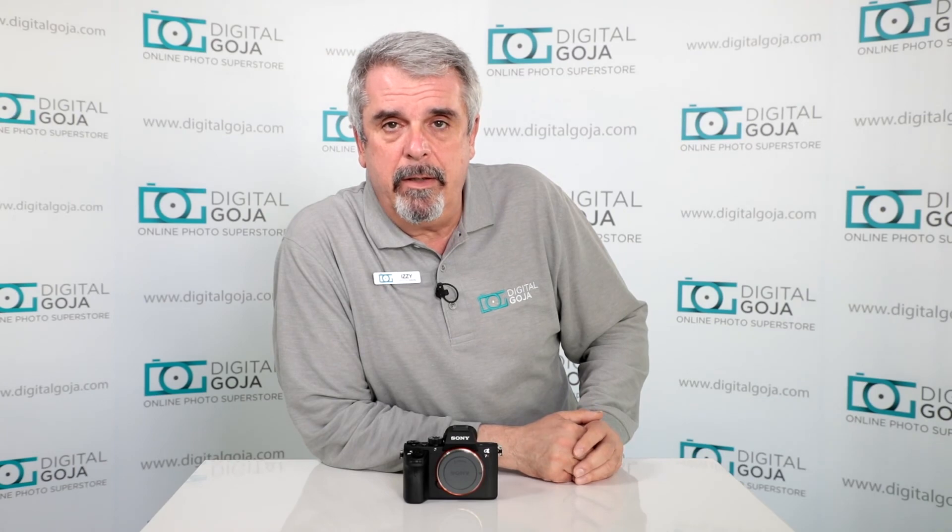I hope I was able to answer your questions on the Sony a7R II. If you have any further questions, leave them down below. And don't forget to share this video with your fellow videographers and photographers. Happy shooting!